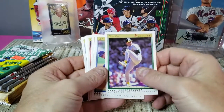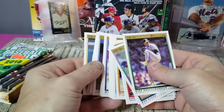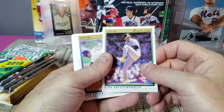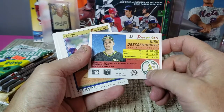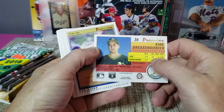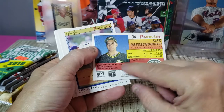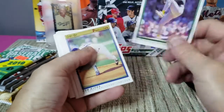That's it for the O-Pee-Chee Premier. It kind of reminds you of Topps — a lot of good action pictures, basic design. The back didn't give you full career stat breakdowns but did give you some stats and career numbers.